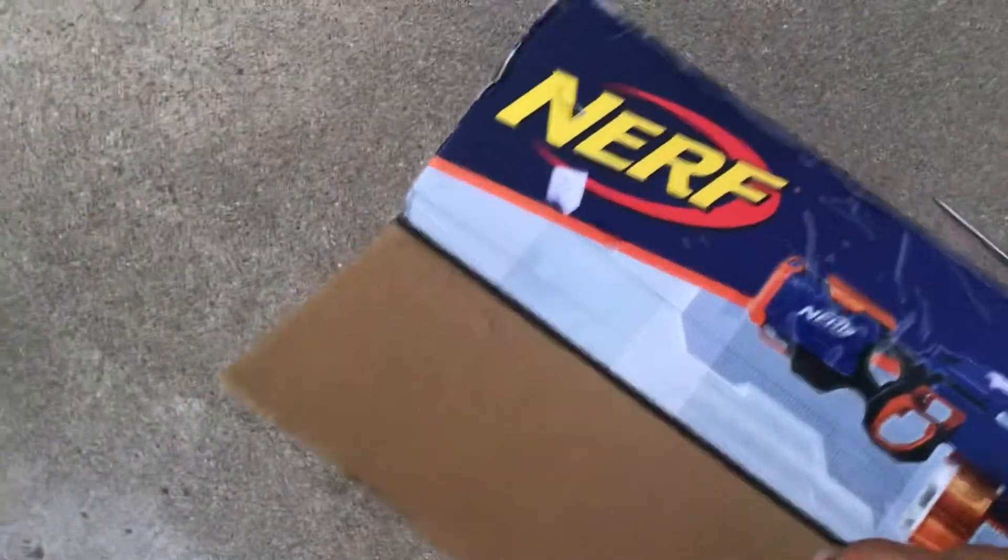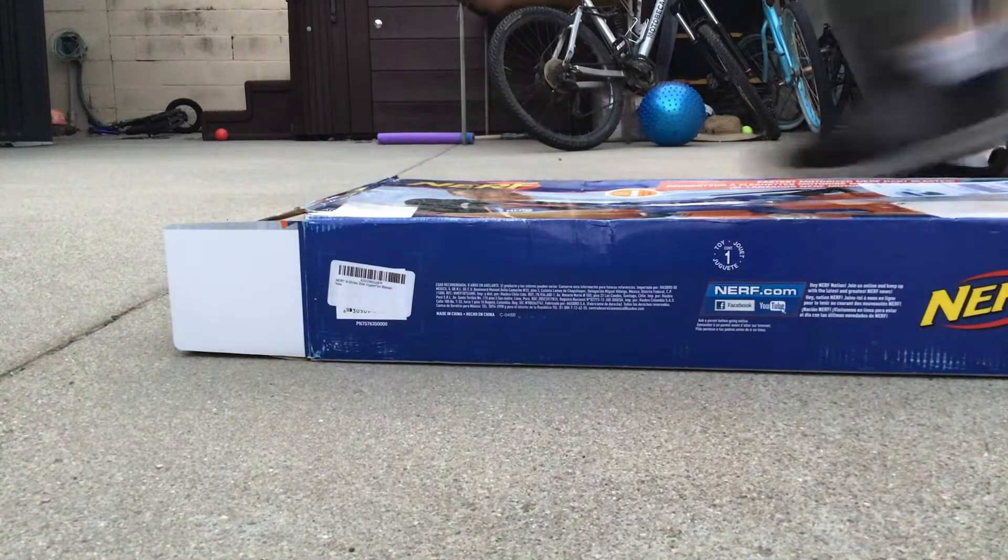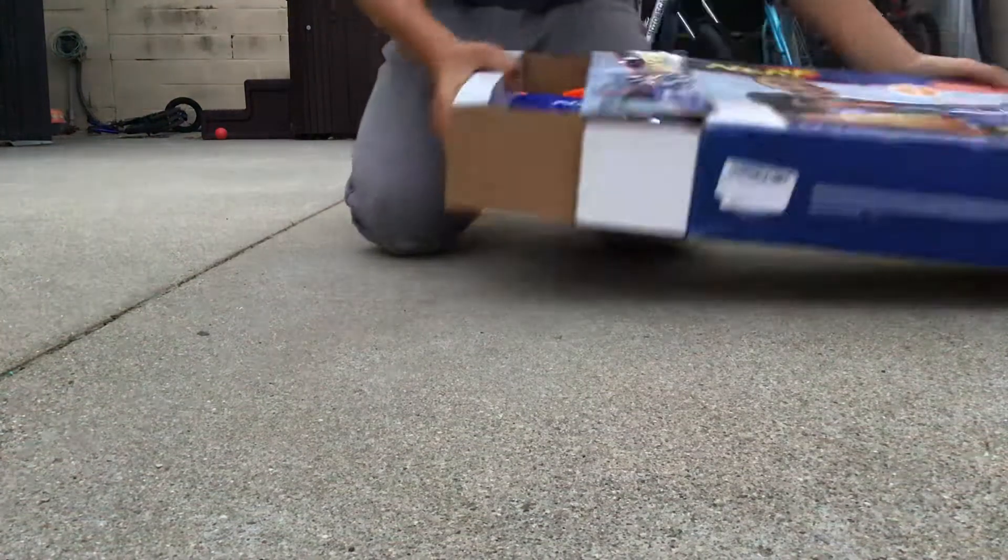I'm going to set this down for a second. Oh my gosh. It's been opened before, so I can set it off. Just hoping it works. Oh, it works. I'm going to slide it out. Come on out.